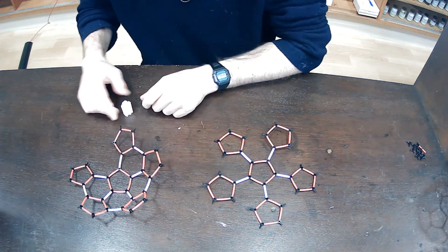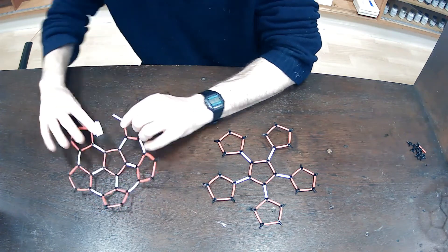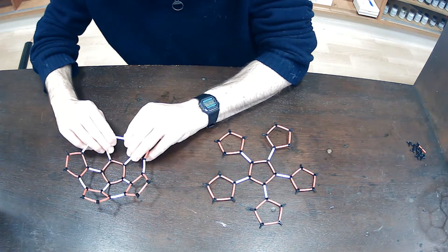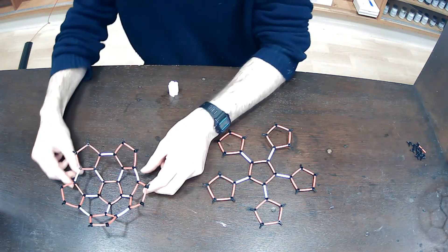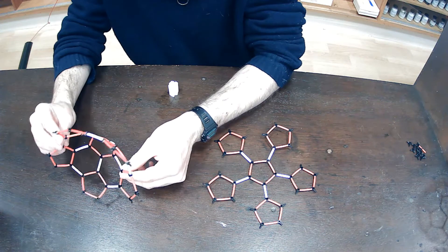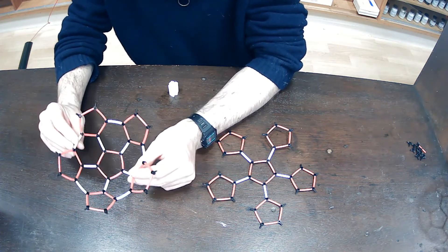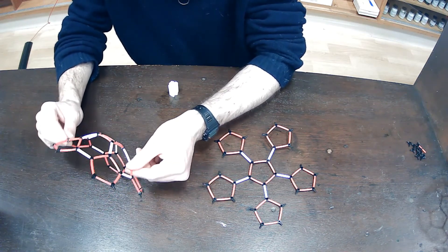And finally, two adjacent available bonds — I'm going to join those together. And what I have here, if I just turn it around, you can see it has a bowl shape. So it's called a bucky bowl, and the combination of pentagons and hexagons gives it that curved shape.